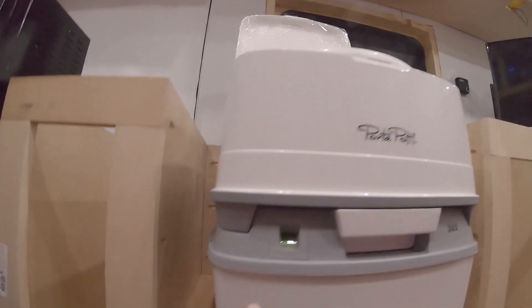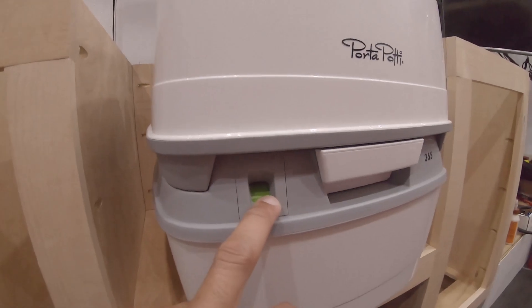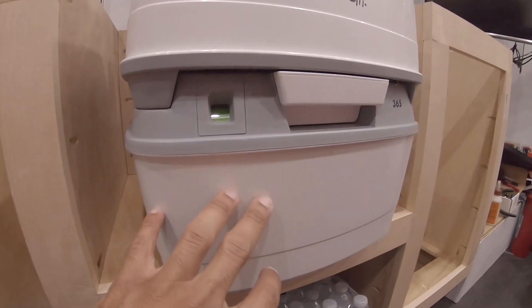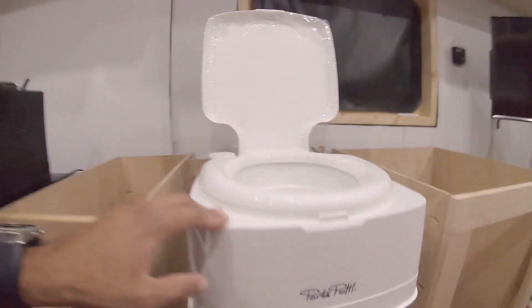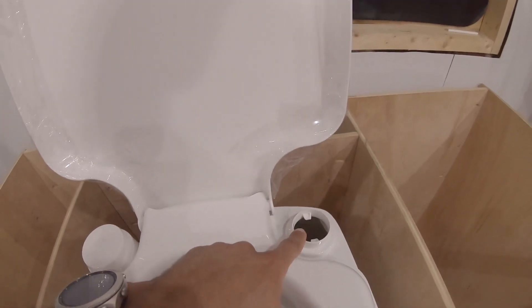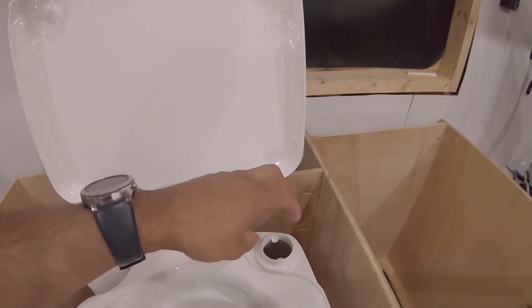The porta potty has a waste indicator right here which goes red when the bottom waste section starts getting full. Now we're going to fill the fresh water tank through here, tighten that lid, and then I'll show you the process of how you actually flush and reuse the toilet.